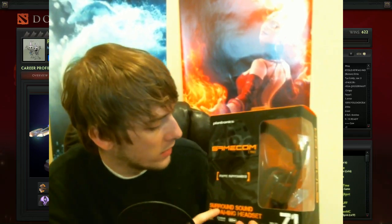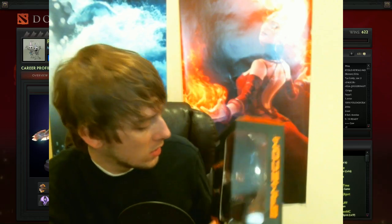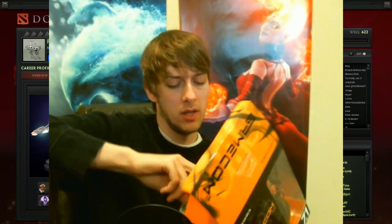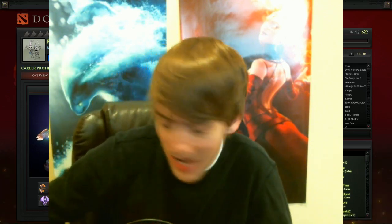It looks really sweet. It comes with the headset — this is their less expensive version, the 780. It has a Dota 2 thing that you put around the top of it. It's got Velcro — you can put it on the top of your headset. Or if you want, you can do this one that just says GameCon. So that is the 780 Dota 2 edition.